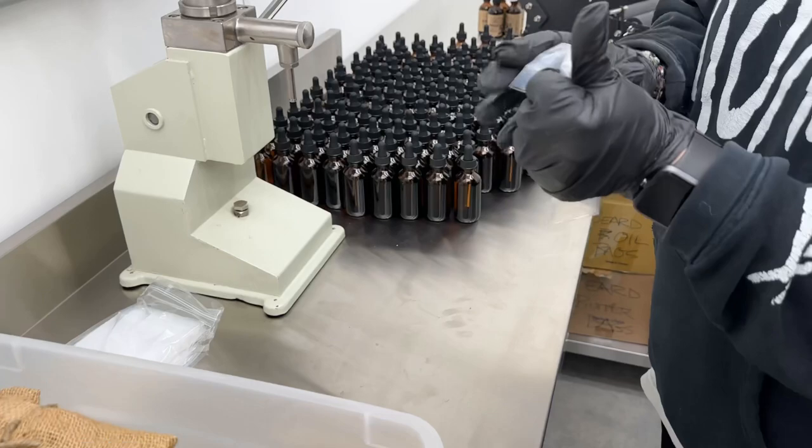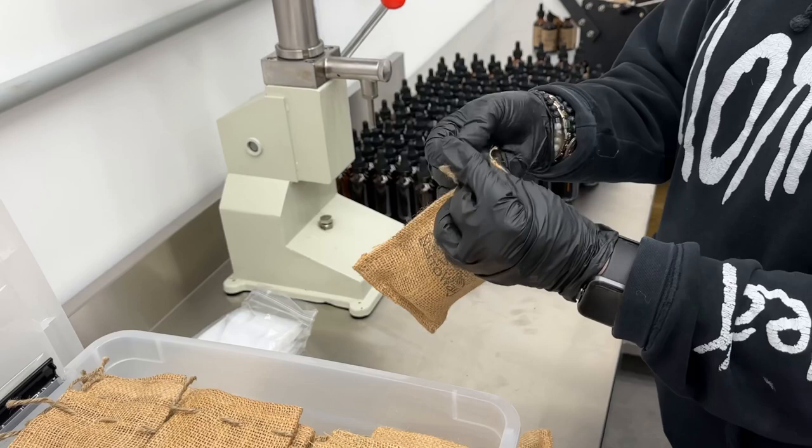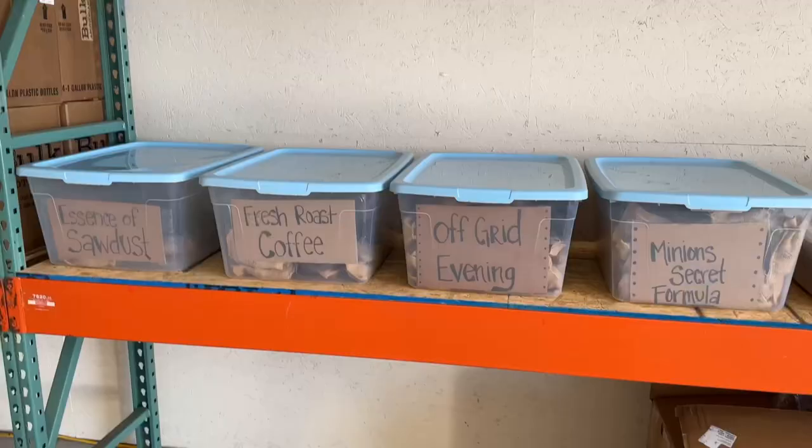Once all the bottles are filled and labeled, they get put in a Ziploc bag to make sure they don't leak during shipping, and then stuffed into a canvas bag with the Narrowway Homestead logo on it, tied off and sealed, and then put back into a container ready for you guys to order.